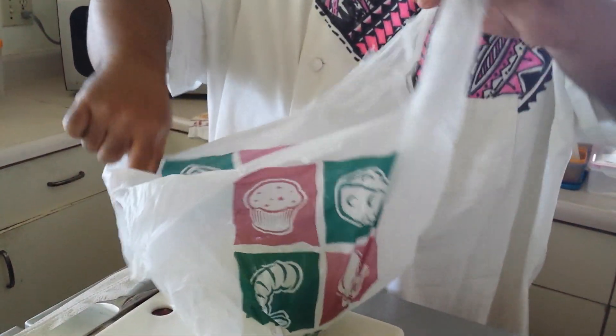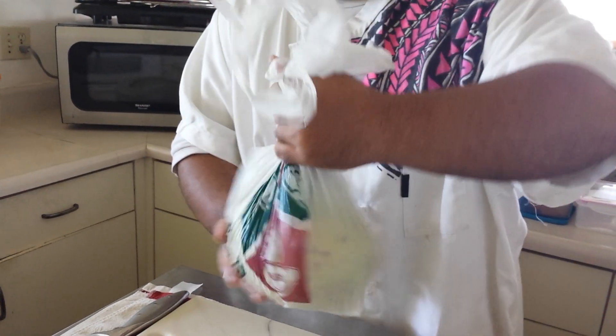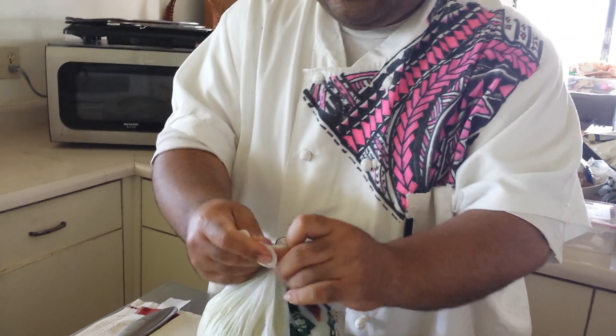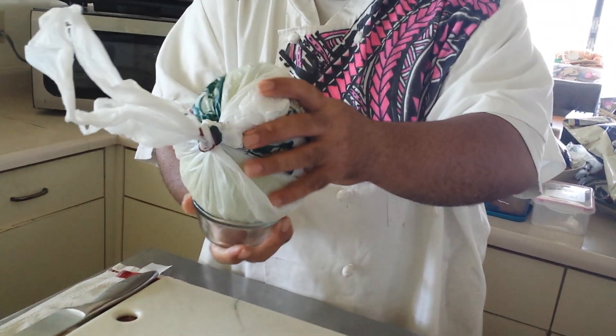So you need a plastic bag and the breadfruit. You're going to put the breadfruit in the plastic bag and just tie it quick. Put it in. You can put it straight in the microwave like this, but I like to put it in a bowl or something round.